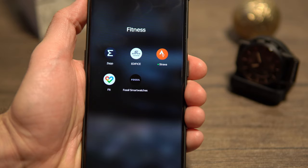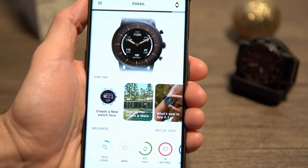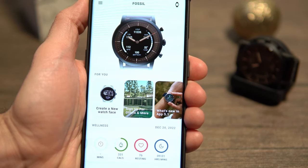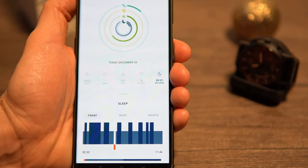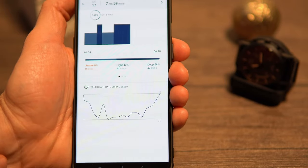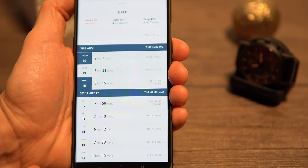The Fossil app itself is very intuitive — you can easily see wellness stats like steps, calories, heart rate, and sleep details. The watch is comfortable to wear during sleep; I don't even notice it on my wrist. It's really accurate at detecting when you go to sleep and wake up — more accurate than the Amazfit BIP Pro, for example. Unfortunately, I don't think it tracks daytime naps.